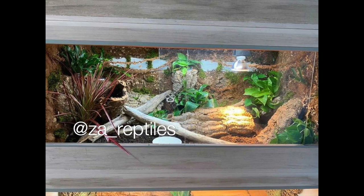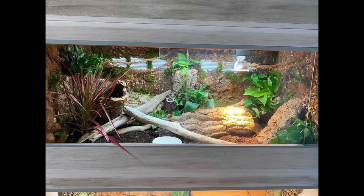Next up is ZA Reptiles — Crikey's enclosure. He is a jeweled lacerta and I love him — he's so stunning. I was so excited when she set this up. Oh my goodness — it's a three-dimensional naturalistic background with live plants. There are cork tubes and things to hide in, he can burrow, and he can climb throughout the entire enclosure. I think she mentioned some plants were dying but hopefully they're still okay. It looks like it's a four by two enclosure — she hit this one out of the park!